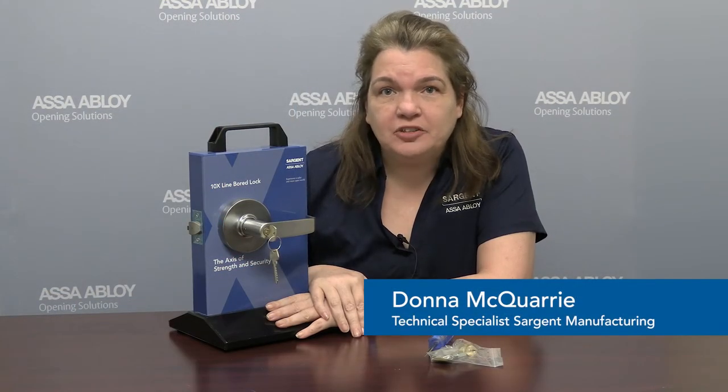Hi, I'm Donna of Bard Tech here at Sargent Manufacturing, here to share with you a 10X tech tip. Did you know that when using our new 10X here at Sargent, you can convert cylinder types without having to get a new lock body?